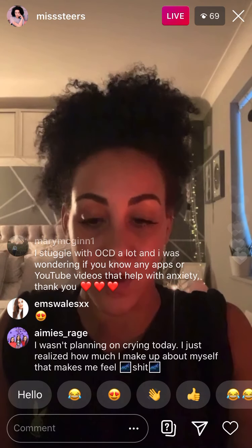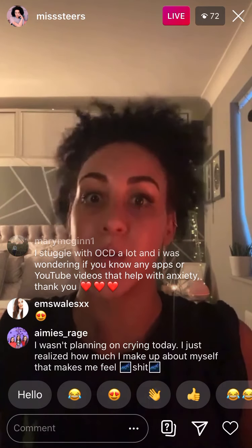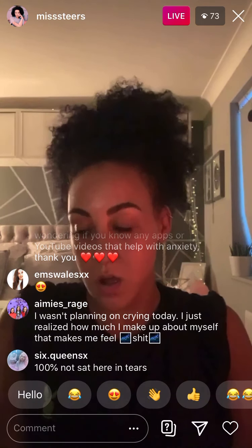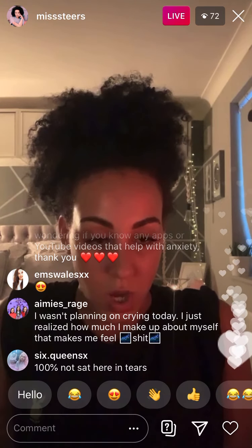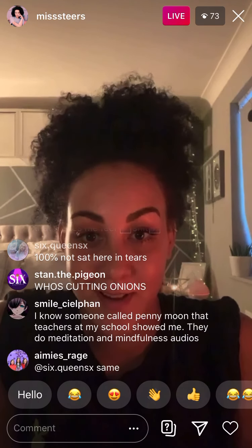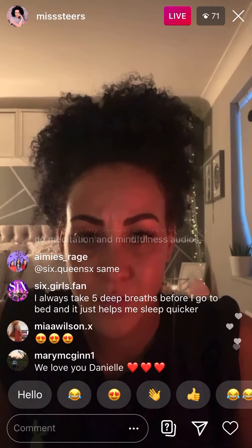I promise you your brain will thank you for it 100%. I didn't really plan on talking much today because I was going to do the DIY, but that didn't take as long as I thought it was going to. I definitely want to do more of these because I feel like a lot of people benefit, and that makes me really happy. I have not cried today which is good — I usually do cry on these lives because I feel very passionate about making sure everyone feels good in themselves.